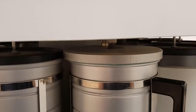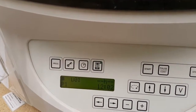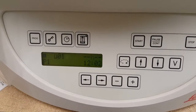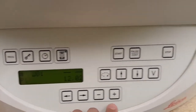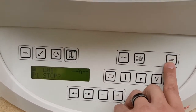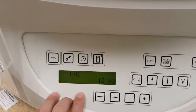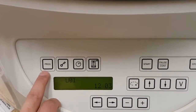This is your agitation button — if you don't want it to agitate like it is doing right now, you can press that button once and it will stop agitation. I'm going to stop this right now. If you want to stop it, you press stop twice and you're back at the main menu.